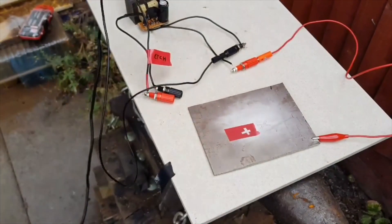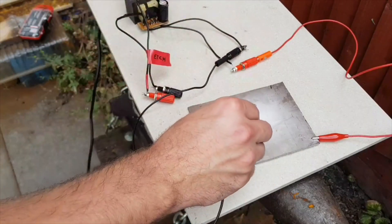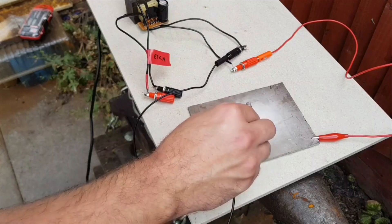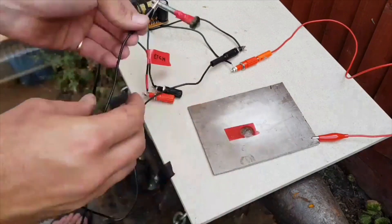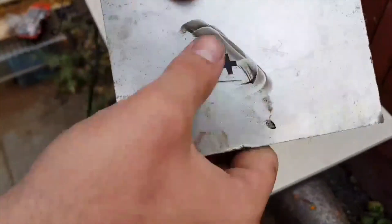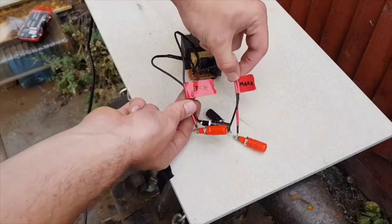With the etch tested, it's now time to do the same thing with the mark. I've marked my etch cables and identified positive and negative. I'm doing the same thing here but with the marking cable — so positive connected, using the negative to mark onto the steel. As you can see, that came out pretty well. The excess initially rubs off, but you are left with a good mark.